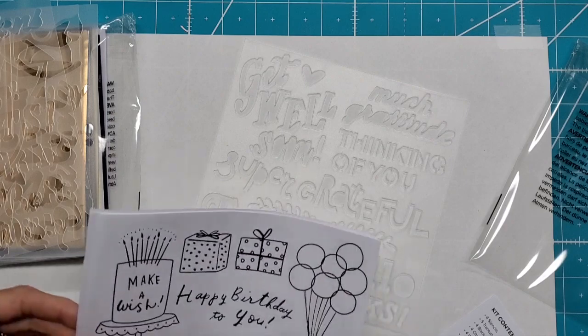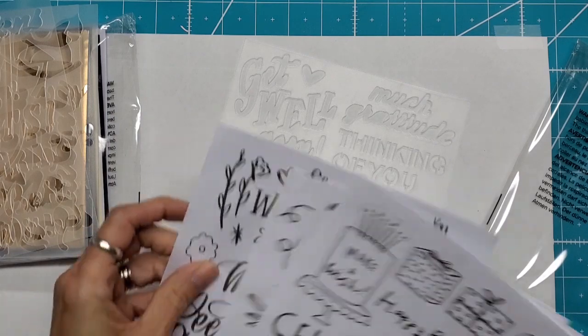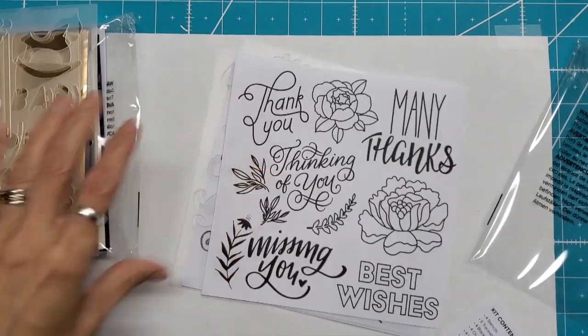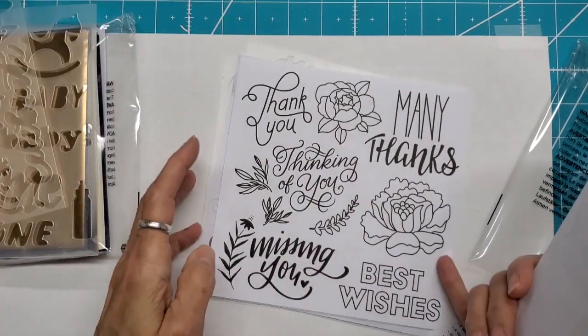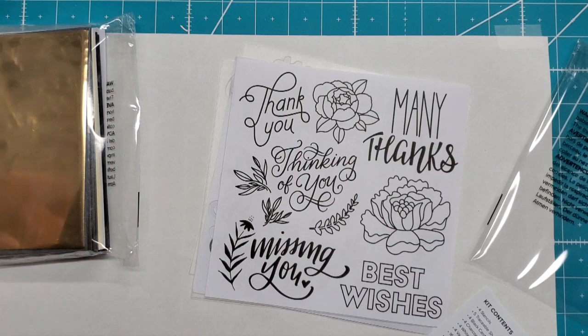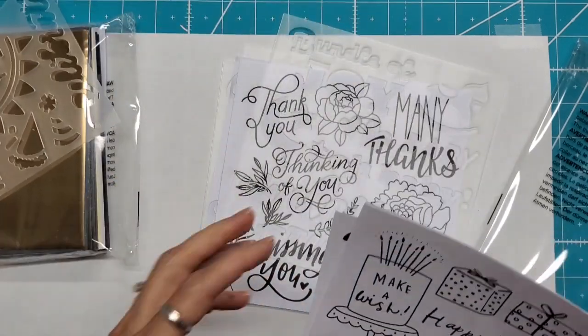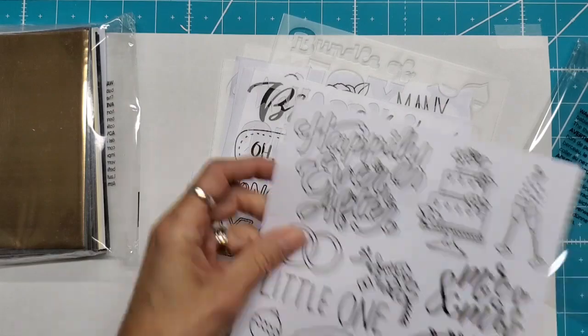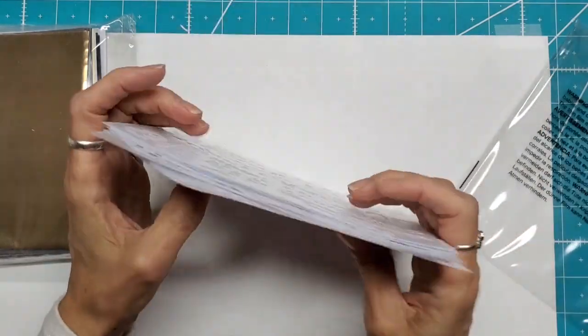And then these are the five traceable sheets. I'm going to do this so that my stencils don't stick to one another. And then as I'm doing this, you can see what these look like. Those are the traceable sheets.